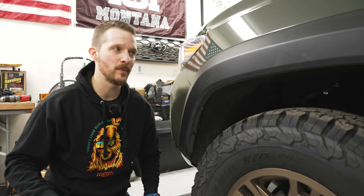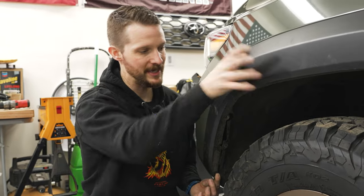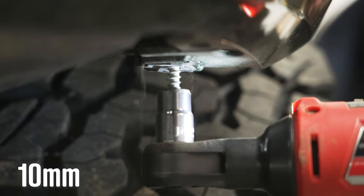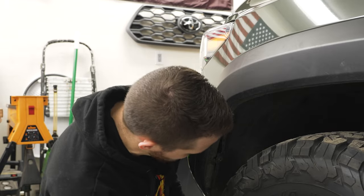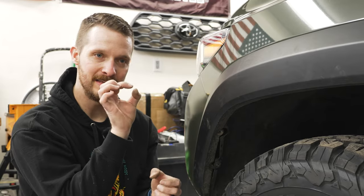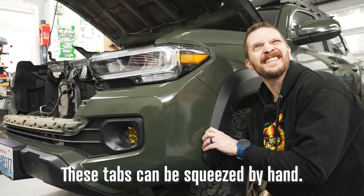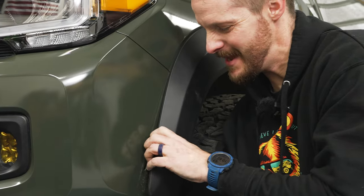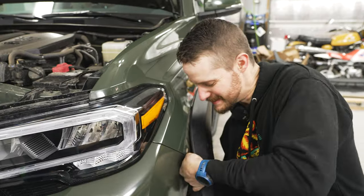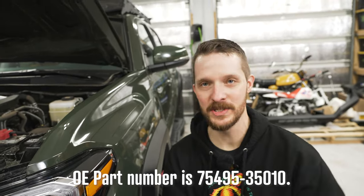To take off the bumper cover, we're going to start on the sides and disconnect the fender flares. We only need to get the fender flare out to about here so we can take our cover off and then trim it. We've got all the screws out, but there are a couple of little poppers. You're going to want to separate your wheel well liner a little bit — you just have to squeeze these little tabs together. We also need to get a replacement clip at the store.